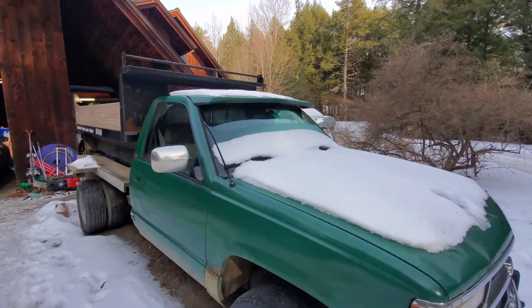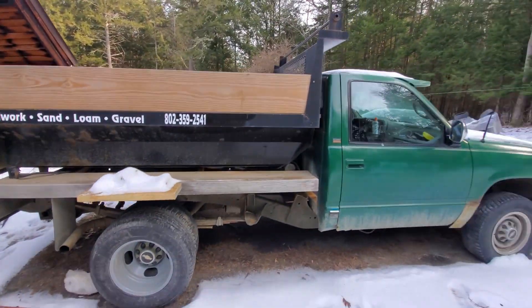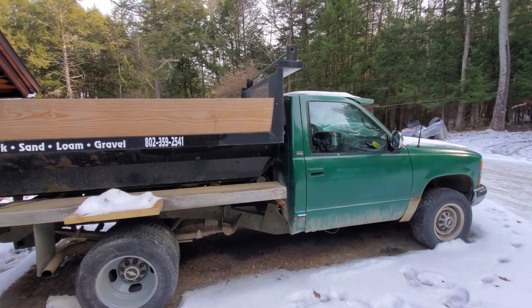We're going to take the dump truck to make it a little easier to dump all the trash out when I'm done. I'm just going to load it up in there. But we have to jumpstart this guy because it's been sitting for a while since I don't drive it in winter. So let's get the old Colorado out here to jumpstart.